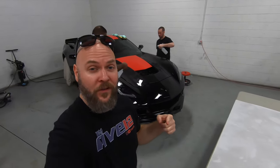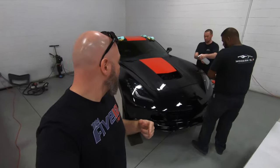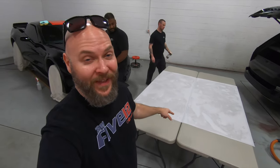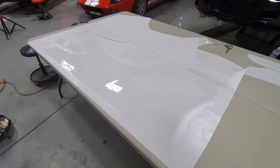All right, so the first piece of Xpel is getting ready to go on to the hood of the Grand Sport. Jay and Evan are getting the hood nice and wet, and they're also going to wet down the piece of Xpel as well. The Xpel is actually cut out to fit around certain body panels, and they do that with a plotter. These are individual pieces of Xpel that are on this one large backing.